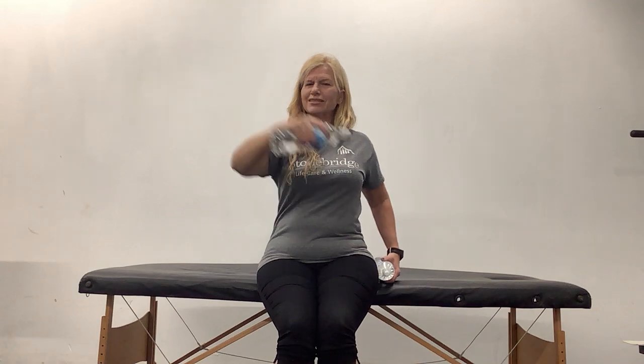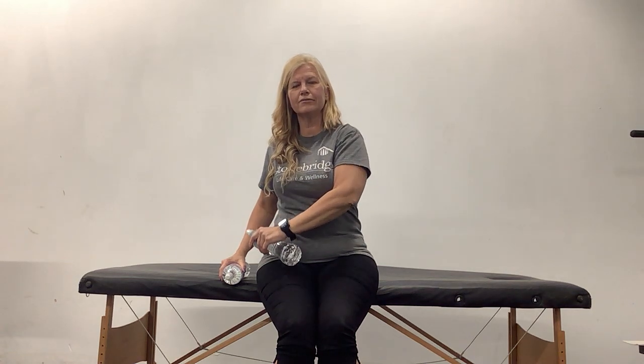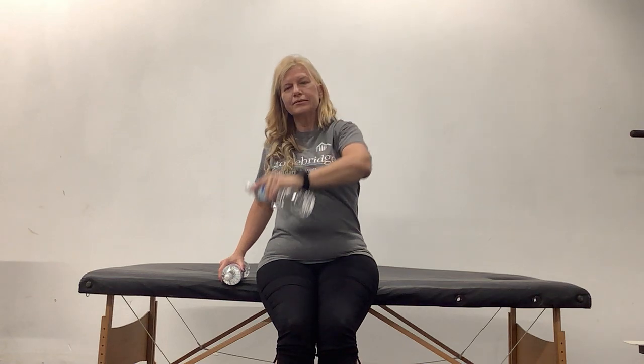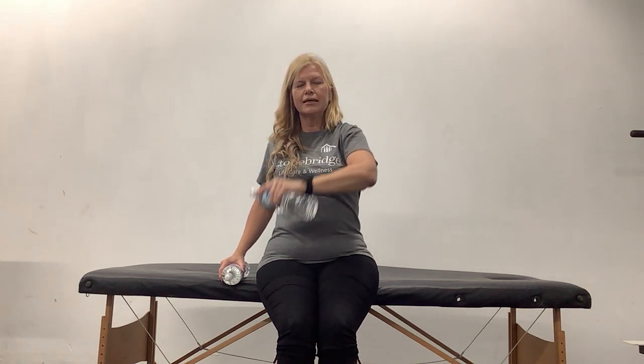If you have problems with overhead, always work to pain but never into pain or past pain — hit that cranky spot and stop. This exercise is called 'drawing the sword.' We start by reaching down and crossing to that sheath and raising up overhead. The body likes spiral diagonal movement a little bit better — it likes crossing the body more than just raising the arms to the side. If overhead is hard for you, this one might be a good way to introduce that into your movement. Let's go to the other side — into the pocket, up we go, and control down. We're never in a hurry in either direction.